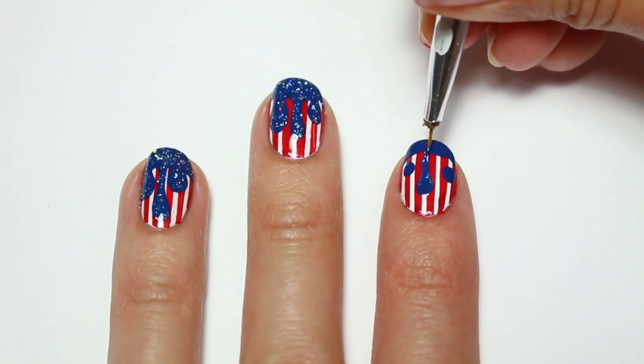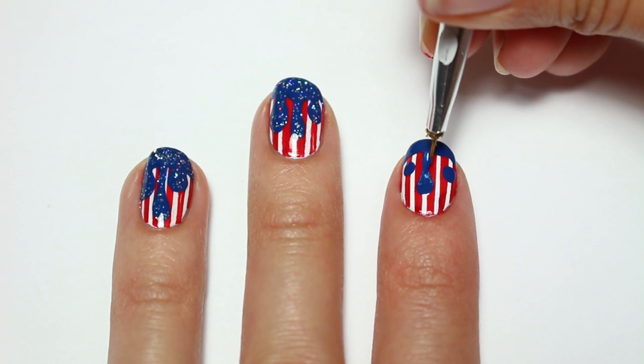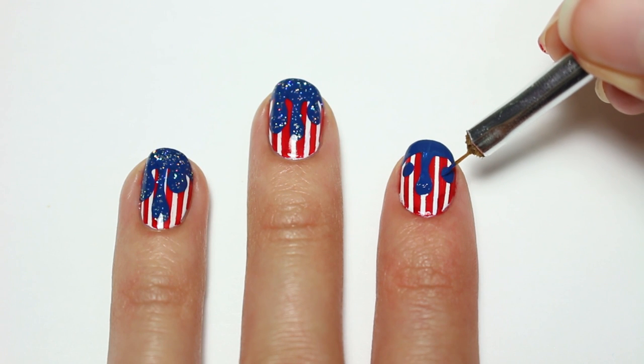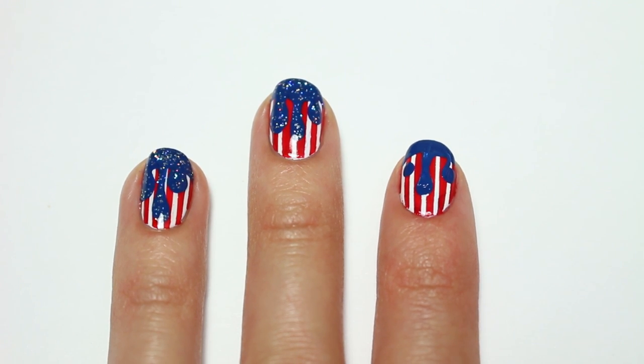Next I'll be using one of my DIY detail brushes to connect the dots to the tip of the nail to create the drip effect. And in case you're wondering how to make one of these brushes, I have a video for it on my channel.